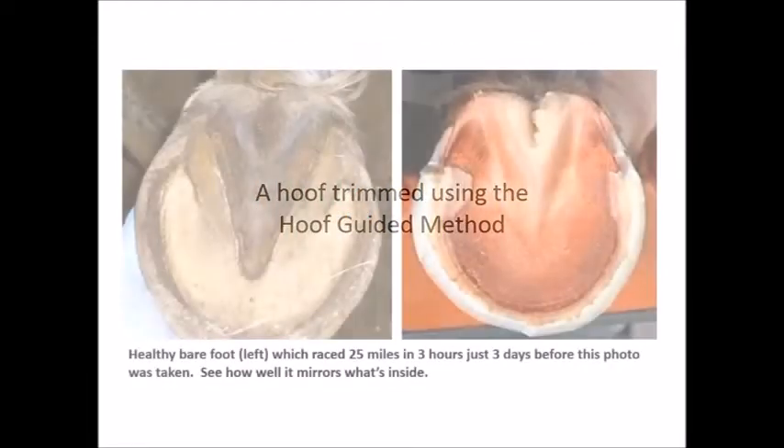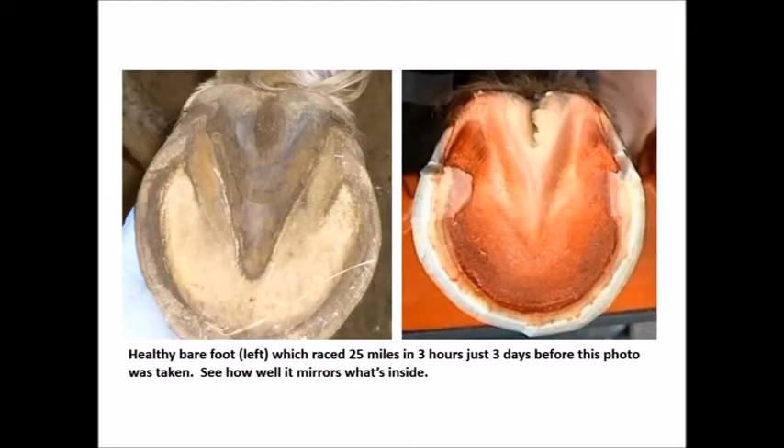Here is the hoof trimmed using the hoof guided method. The healthy bare foot on the left raced 25 miles in three hours just three days before this photo was taken. See how well it mirrors what's inside. That is a natural trim.